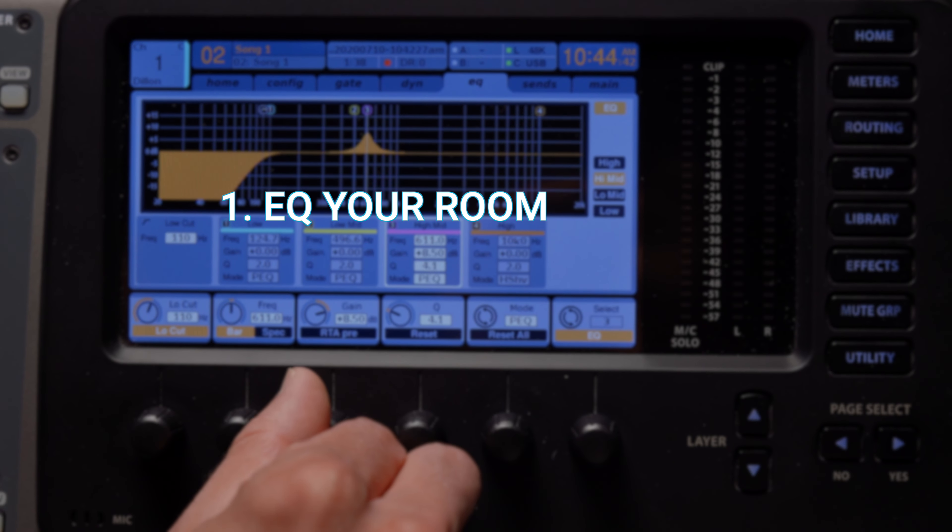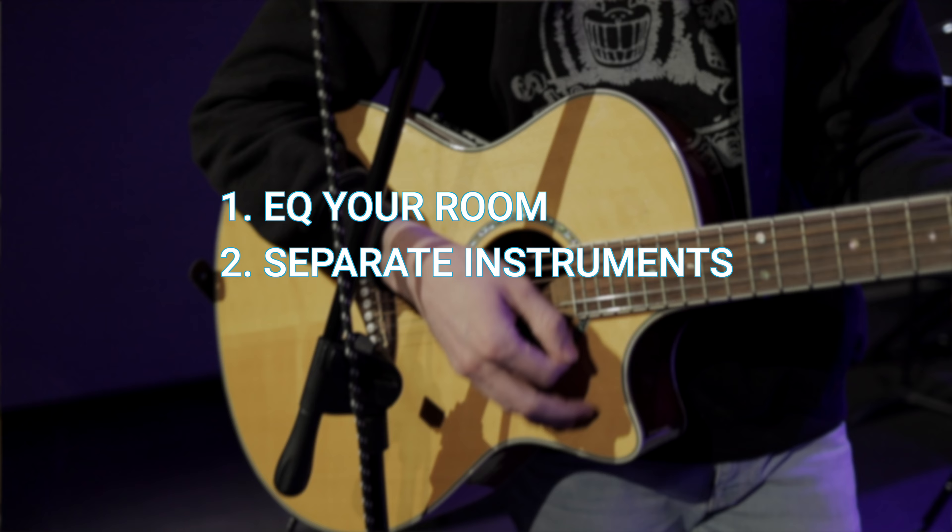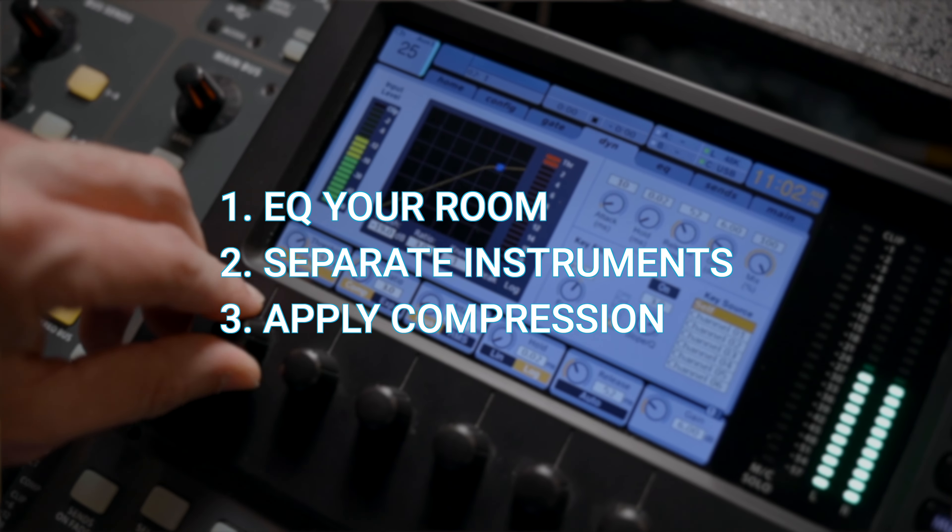To get powerful sound that isn't obnoxiously loud, you need to take three steps. First, EQ your room. Second, separate your instruments into different parts of the frequency spectrum. And third, apply compression to pretty much everything. Let me break these down.